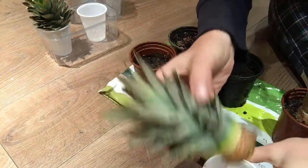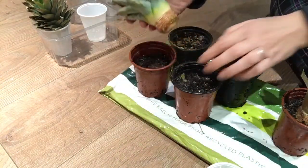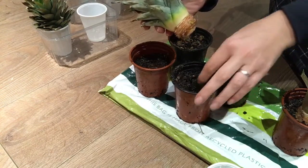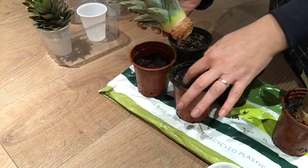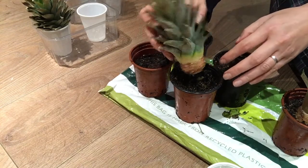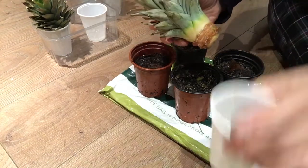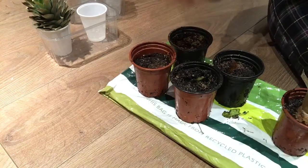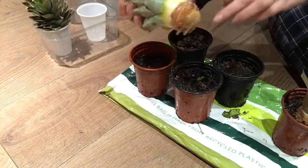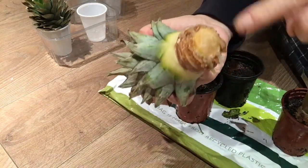I honestly did not do my homework — I only just now checked what actually is important and how you need to grow a pineapple. Apparently, pineapple, because it's from the Bromeliad family, doesn't like too much water. I'm so angry with myself.